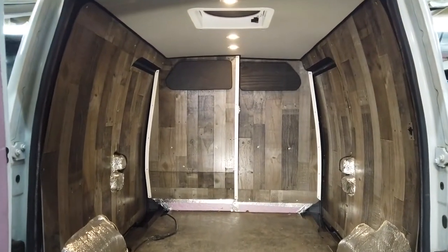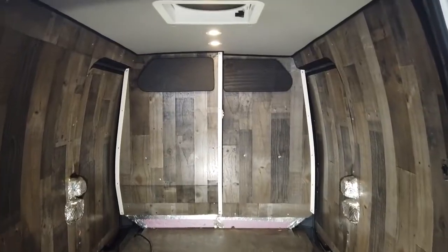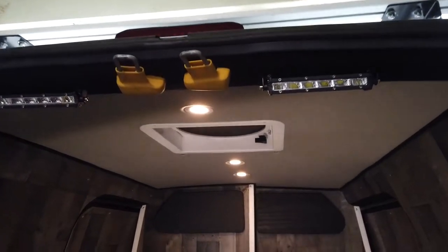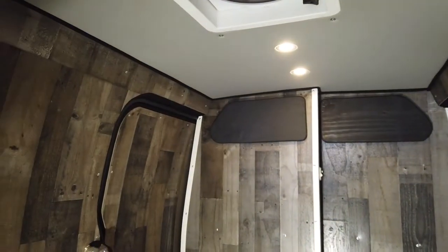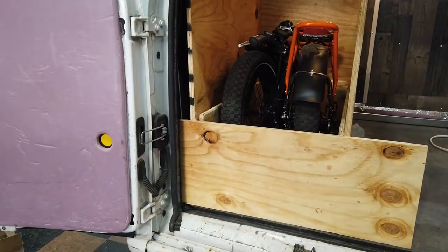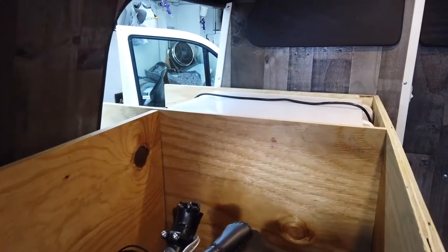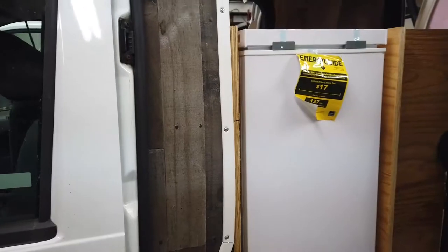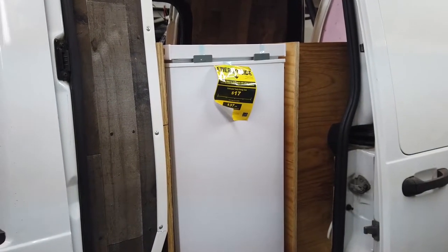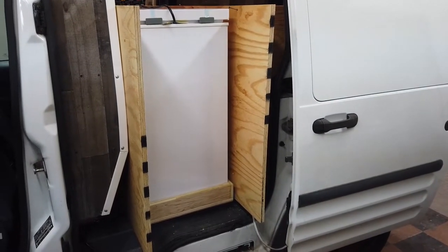What's up guys, Vagabundo Van Life here. I'm going to take you through the second build day of our wall paneling in our 2013 Ford Transit Connect. I'll show you how we finished the wall paneling along with our custom cabinet doors for our his and hers closet, a custom sliding pullout drawer to hold a 2020 folding Rad Mini e-bike, and installing a pullout tray for a full-size standing Avanti refrigerator.